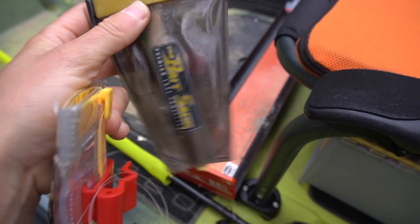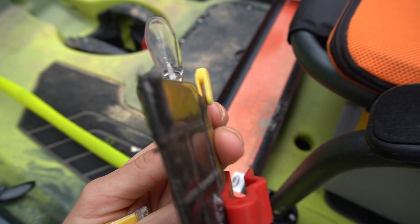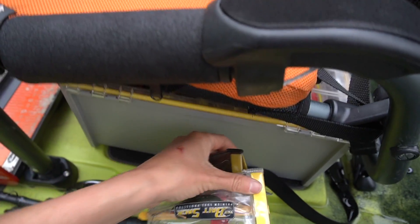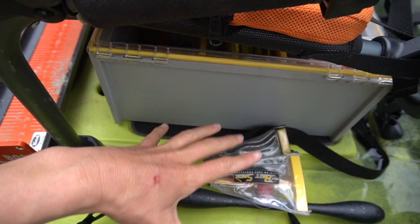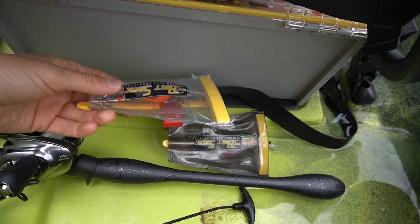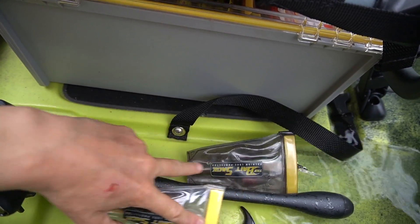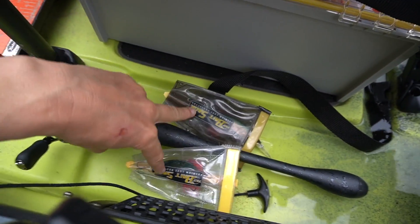Crankbaits, jerkbaits — having those baits in these protective little deals, they clip right under your rods and have a little line lock right here. It makes it so much easier to not get a crankbait caught up in a rod sleeve and another bait. You can pick those up at calcoastfishing.com — I'll try to put a link in the bio. Those save you so much hassle as a kayak angler. For any angler, those things are a lifesaver.